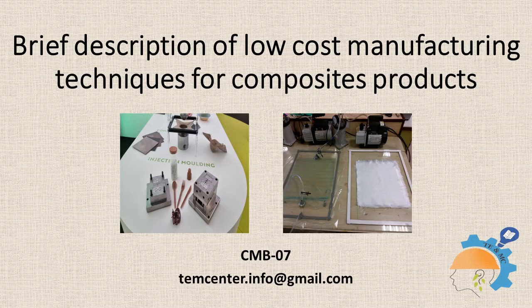Free guidance by TE and MC is available in an advisory role for young entrepreneurs planning to start fiberglass production units utilizing these techniques.